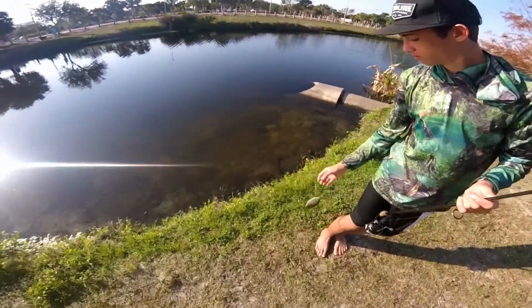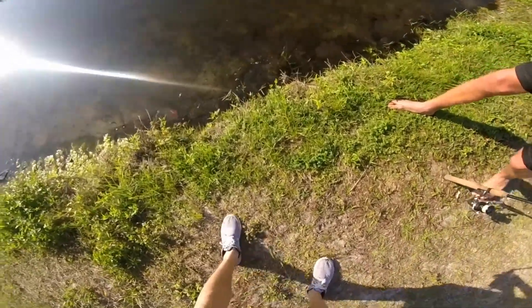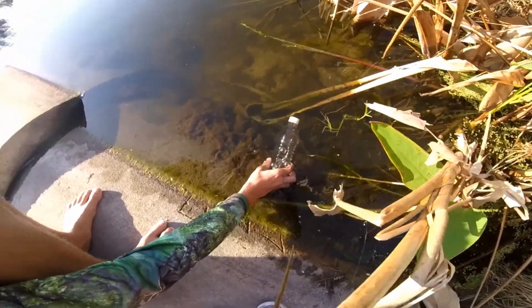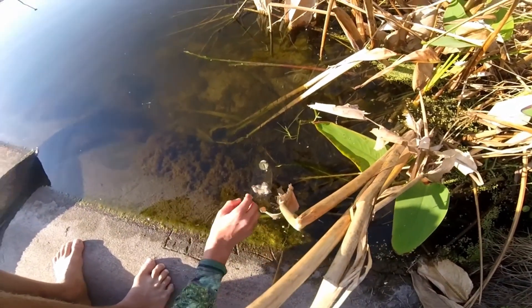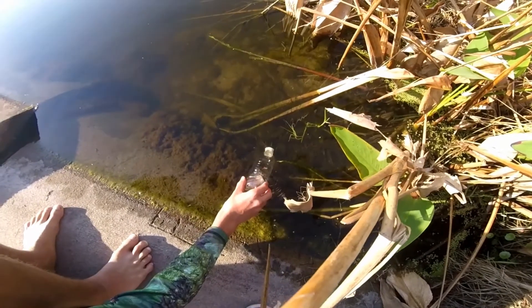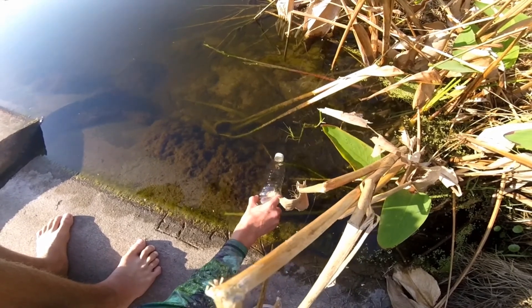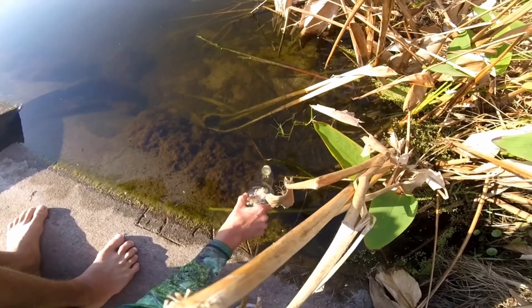So we're just setting up a little minnow trap right here — there's bread in this bottle. We're just going to leave it there and let it sink. Actually, we're going to put some air in it, not too much though, so it'll float. The minnows will be able to go in there and eat the bread, and then they stay in and can't really come out.